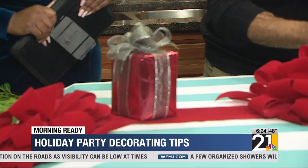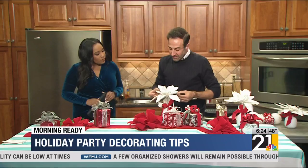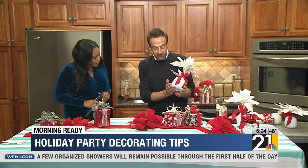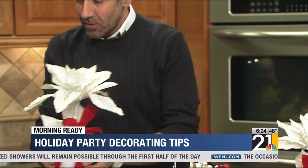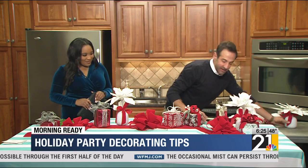The next element we're going to be adding is these beautiful poinsettias. These are artificial. What we did is we just used an inexpensive vase, put a little bit of styrofoam in, popped those in, added a little red bow, and those add to our design just like so.